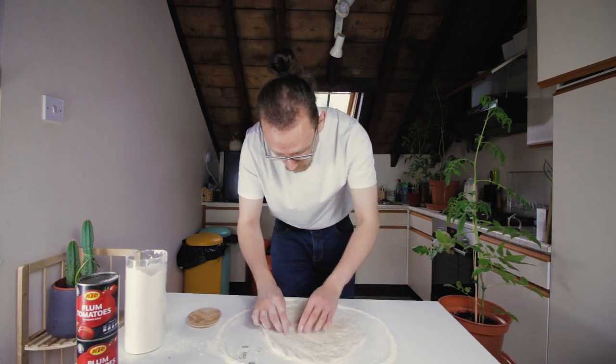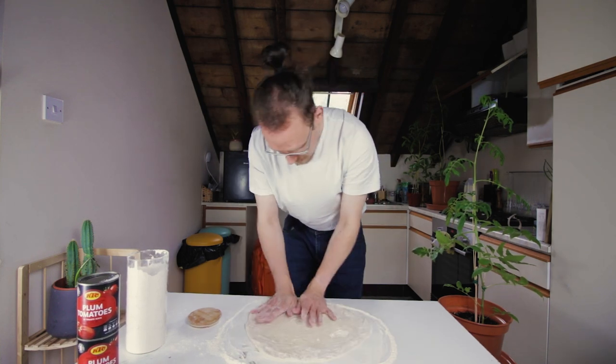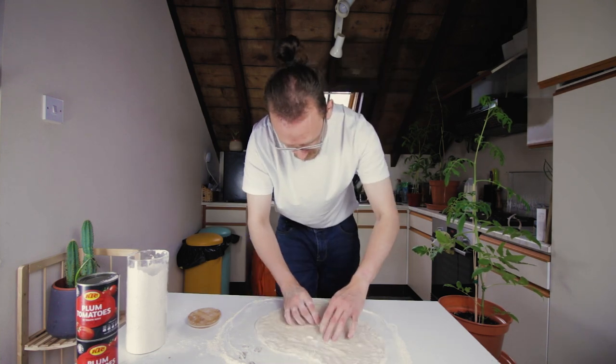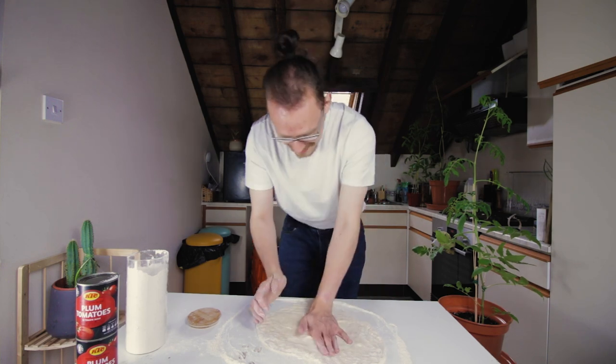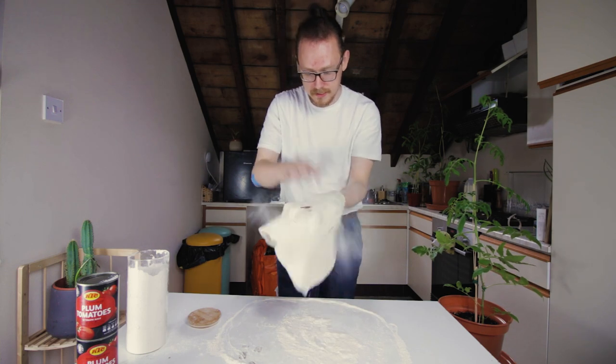I've torn a hole in it again! What's wrong with me? Okay, whatever. So I'm going to stretch this out a lot. Oh my god. I'm doing something wrong. I've gotten better at this at work. I don't know why. Okay, whatever. Now you have a pizza — just get the flour off of it.